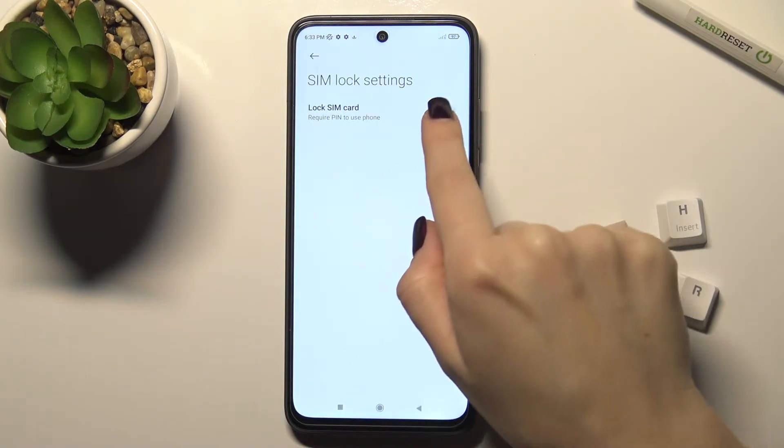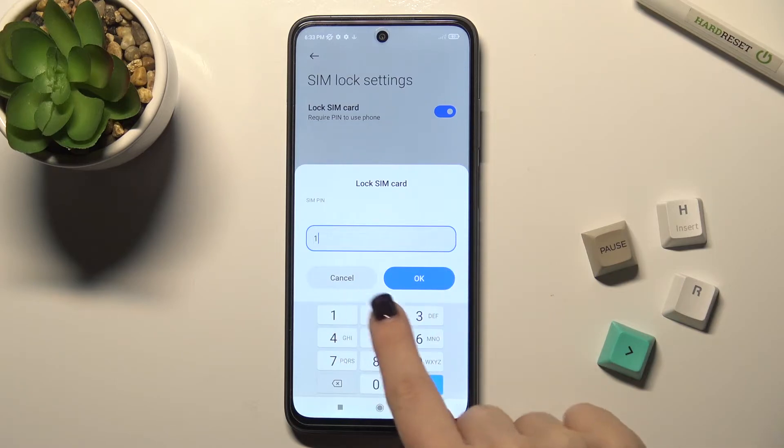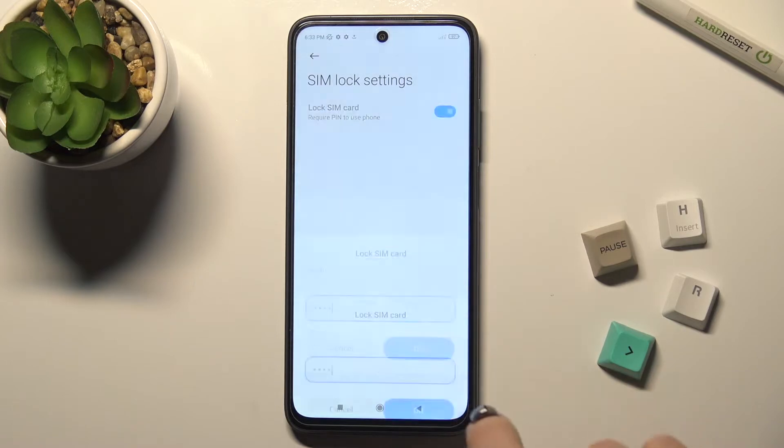Tap on SIM Lock and tap the switcher to add a new SIM PIN to your SIM card. For example, the PIN could be 1234.